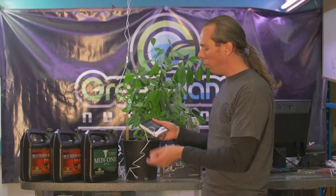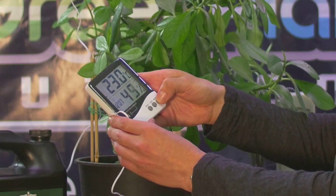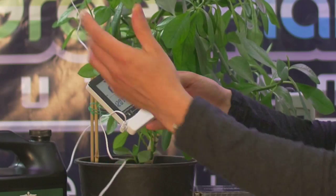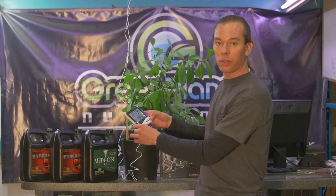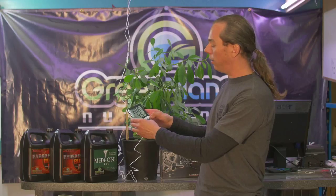So if we have our probe at plant canopy, we can come into our garden on a regular basis — ideally every day — and check our min-max. Our maximum temp was this, our minimum temp was that. We can clear that and also check it at the unit itself. That way we know the minimum and maximum temperatures were okay while we weren't there, and we know that none of our equipment was failing.